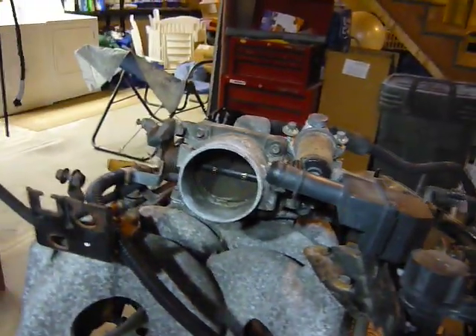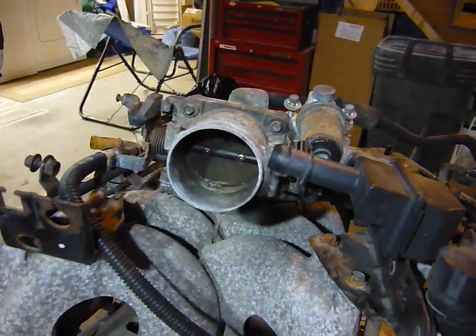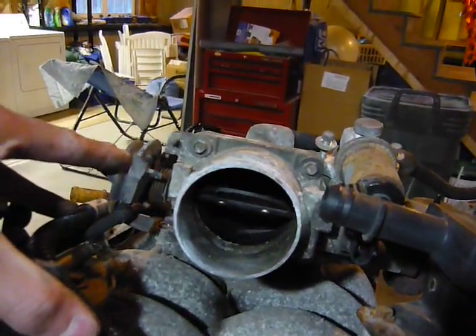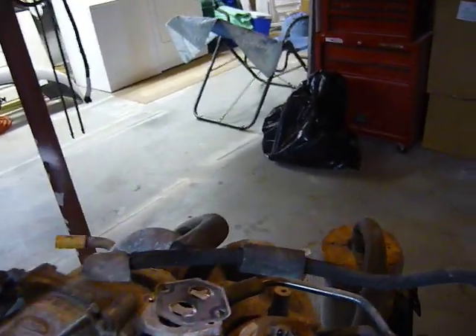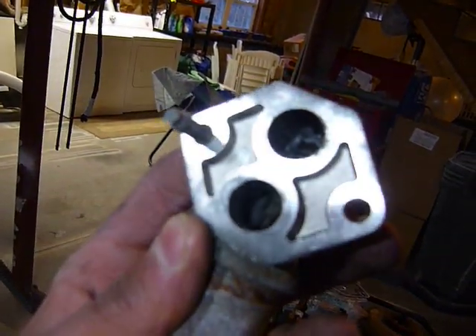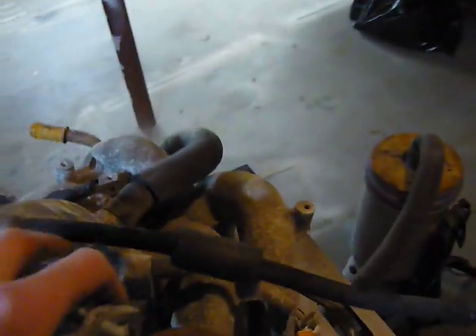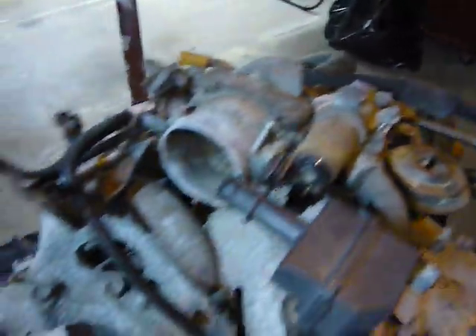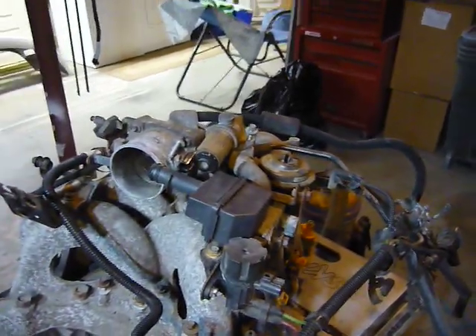Inside the throttle body itself is another area to clean out — it might be hard to see but you're going to want to clean all that out; it's black, dirty, and caked. Also clean your idle air control, which sits right up on top — it's just a couple of screws, you pop it off and spray it out. There's a little spring in there. Spray it with engine degreaser or carb cleaner, then blow it out with an air compressor, and that should help your idling if that's a problem.